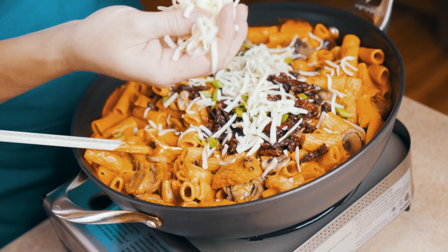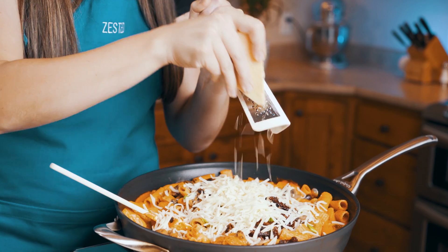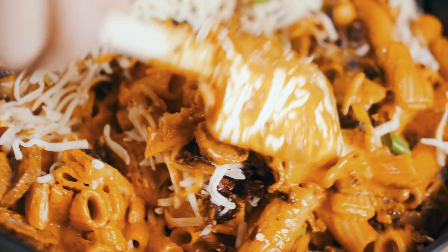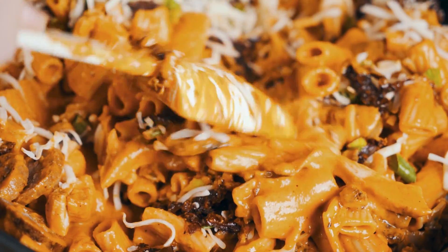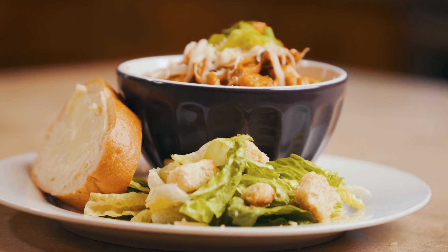I'm going to throw in some shredded mozzarella and grate some fresh parmesan cheese to go on top as well. Once you've got that all incorporated, serve it up to your family with a nice big green salad and some french bread with garlic butter to make it a nice family meal.